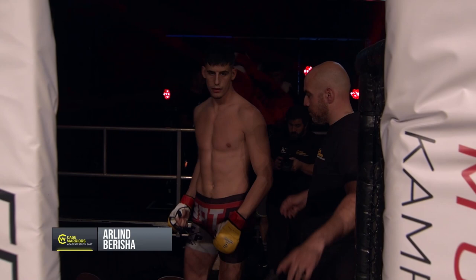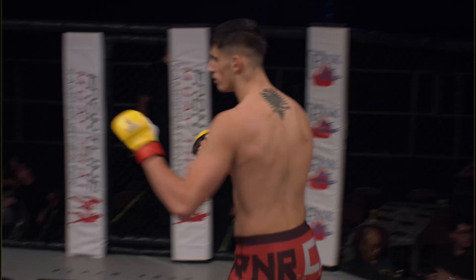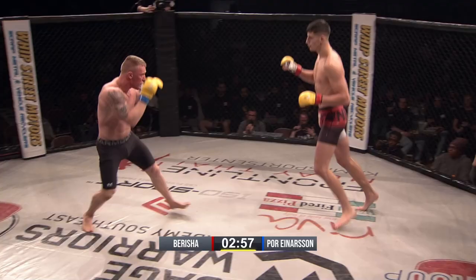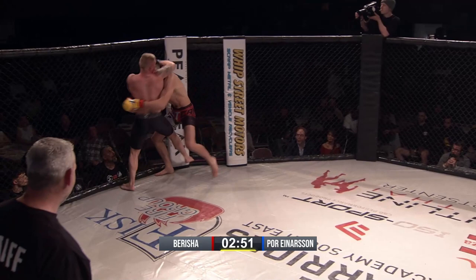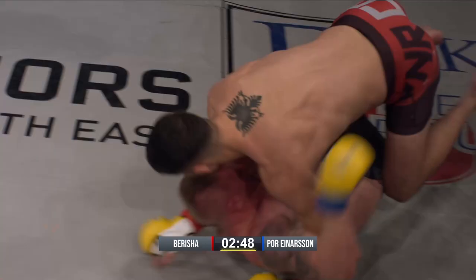In the blue corner in the black armor shorts is Golgara Pornhainar-san, as he takes on Saab Spock, Shea's Arlen Berisha in the black shorts trimmed with white and red. This is definitely a tale of two body types again. Berisha would be smart to be able to use his range.